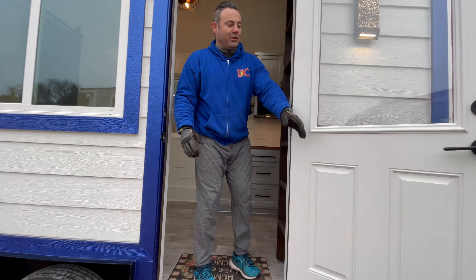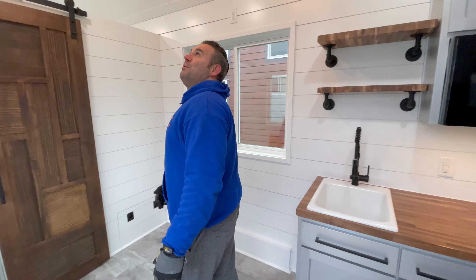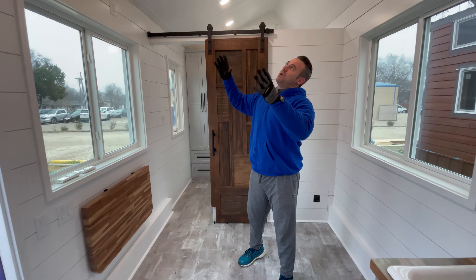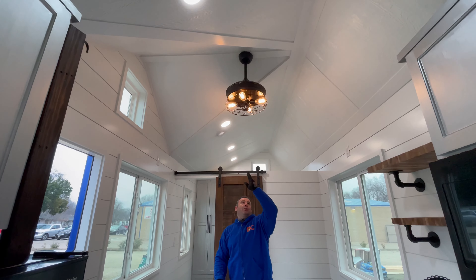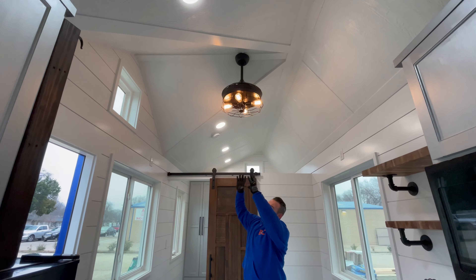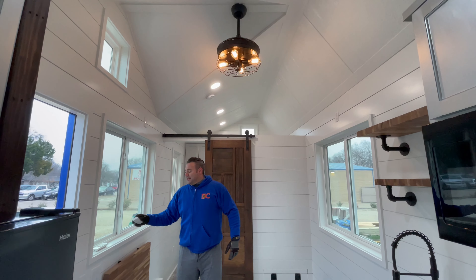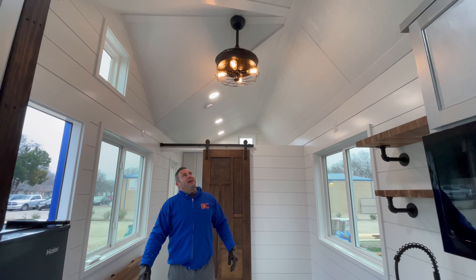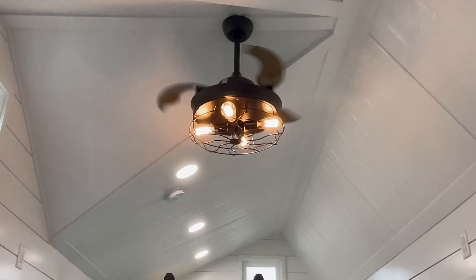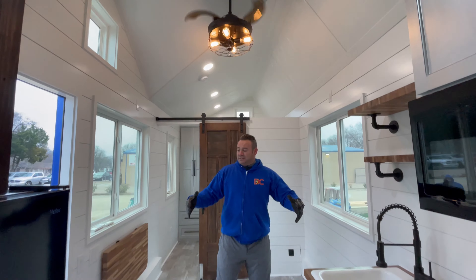We're about to start the skirting here. When we come into the house, this is the main center area. Our customer went with the upgraded roof line, so the ridge is offset to the side — it's only a two-foot run and a six-foot run off the ridge, so there's a nice big vault in the middle. We have a fan in the center, and April our designer found a fan perfect for tiny houses — the blades are retractable, so they come out when it gets turned on. Pretty awesome.